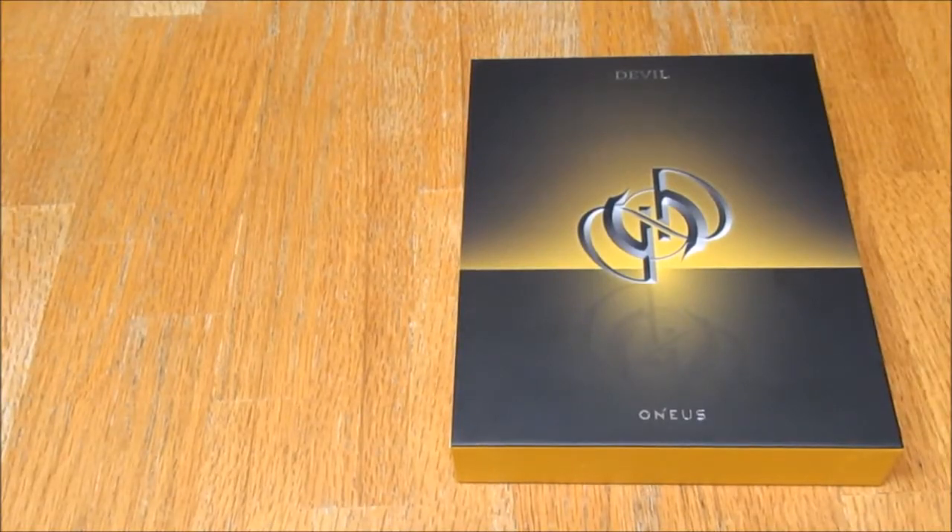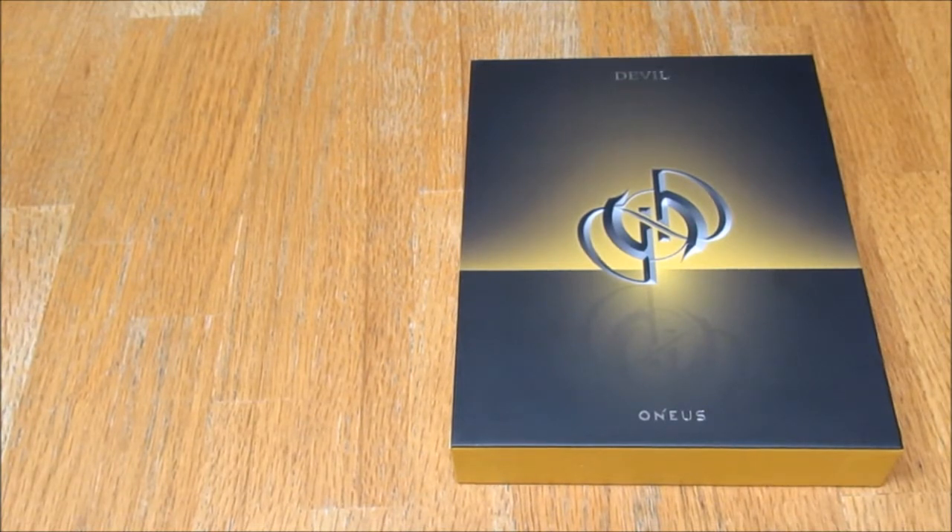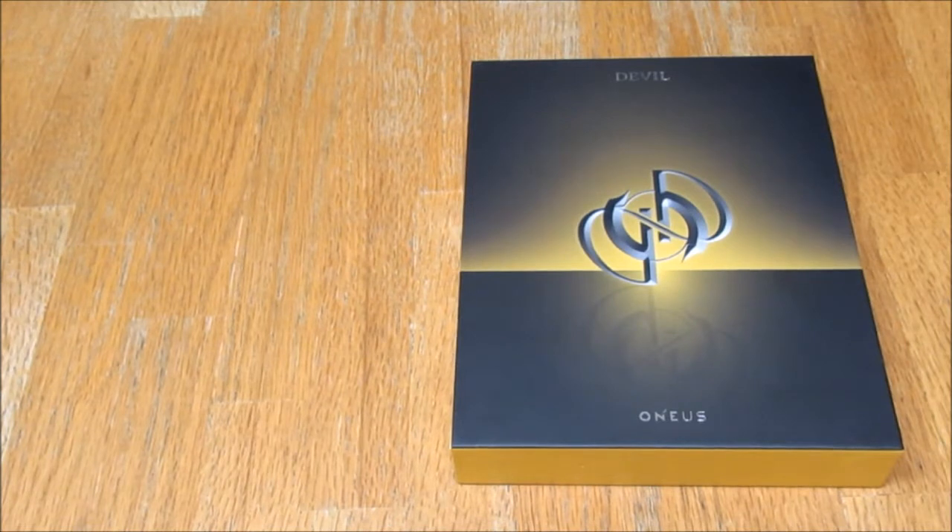Hello everybody, so today I am unboxing 1us, their first full album Devil. Super excited — this is the version C, the yellow version. Does it have a name? It probably does, I'll put it in the title. I got this version because I thought the A and B version had quite a similar concept — they had the same concept from the No Diggity music video, which I love. But this one had a mixture of both concepts from both MVs that they did, which I actually preferred.